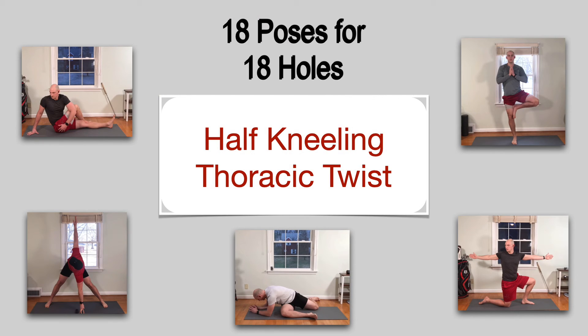That'll do it for the half kneeling thoracic twist. Make sure you practice it, master it, make your mobility go up and your scores go down. Thanks for joining me and I'll see you all tomorrow on 18 poses for 18 holes.